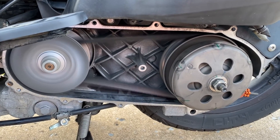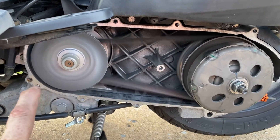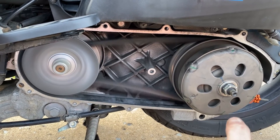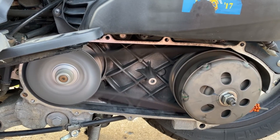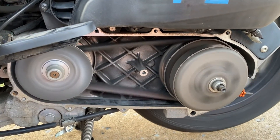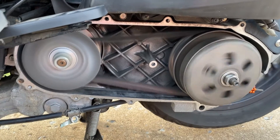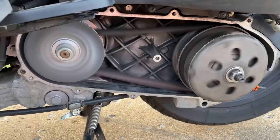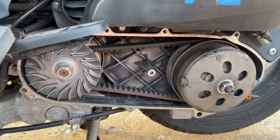Here's the CVT in operation. You can see the belt moving around between the two. The drive pulley is engaging a little bit on the driven pulley, and when the throttle is twisted slightly, very gently, it transfers power to the wheels. My assistant is very helpful, and that's how a CVT works — very simple, very easy, and that's all it is.